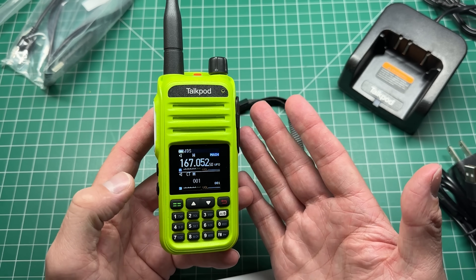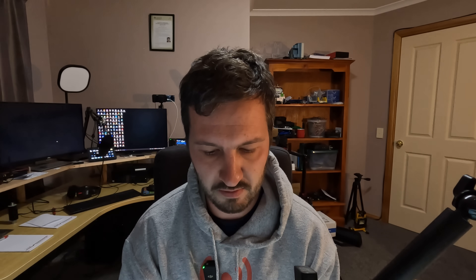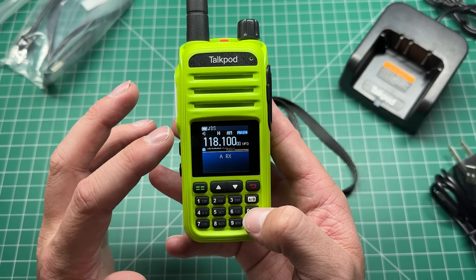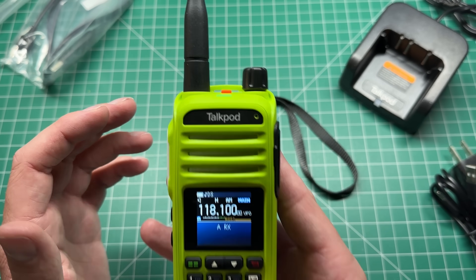Apparently this thing can do airband. Let's tune to 118.100 and see. We're picking up Melbourne ATC — a flight being sent to Melbourne via Latim, climb to 8,000, squawk 7243, departure frequency 125.55. That was pretty readable. I don't know how well the microphone picked it up, but I could understand the tower and the aircraft. So we do receive airband.